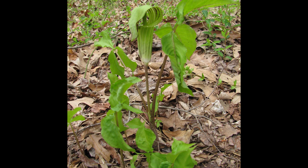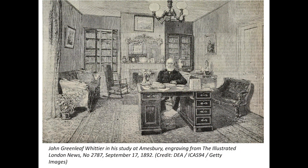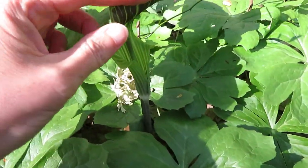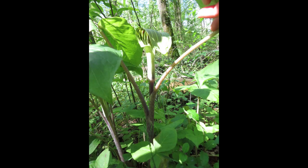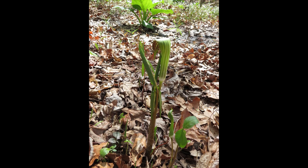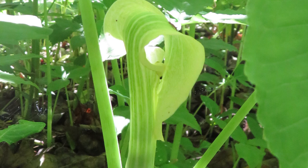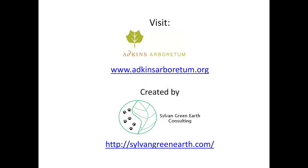Many writers speak of how seeing the Jack in the pulpit brings a smile to their face. I'll end with the first part of a poem originally written in 1856 by Caroline Smith of Medford, Massachusetts, and later modified and republished by John Greenleaf Whittier, a Massachusetts Quaker abolitionist. 'Jack in the pulpit preaches today, under the green trees just over the way. Squirrel and song sparrow high on their perch, hear the sweet lily bells ringing to church. Come hear what his reverence rises to say, in his painted pulpit this calm sabbath day. Fair is the canopy over him seen, penciled by nature's hand, black, brown, and green. Green is his surplice, green are his bands, in his queer little pulpit the little priest stands.'